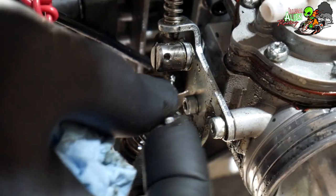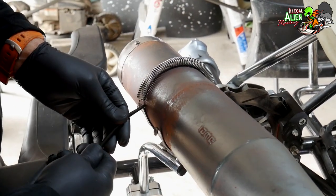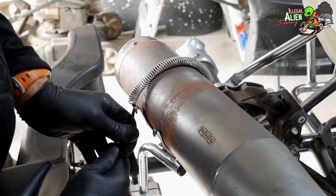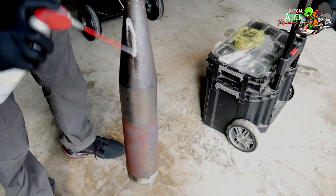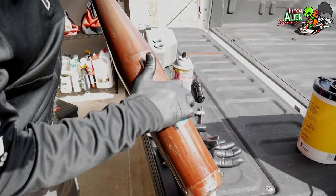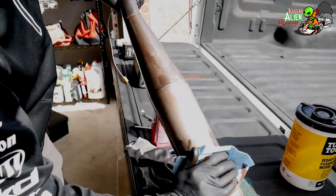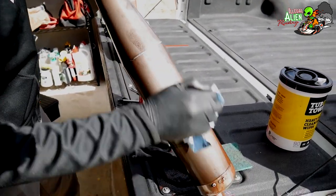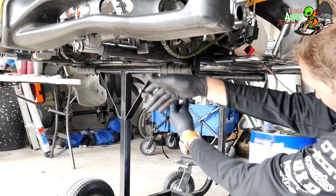Doug is removing the throttle cable and other parts attached to the engine so we can get the engine off the kart. He's got to remove these springs to get the exhaust pipe off as well, and then we'll clean that. You take WD-40 — you can see him spraying it down — then take a Brillo pad or some kind of cleaning pad and just rub on it for a while. You may need to add more WD-40, then wipe it down with a rag and it ends up looking really nice. Now we've got to remove these two clamps on the motor mount to get the engine off the chassis.